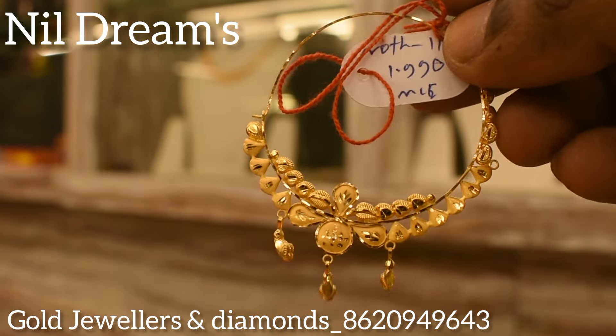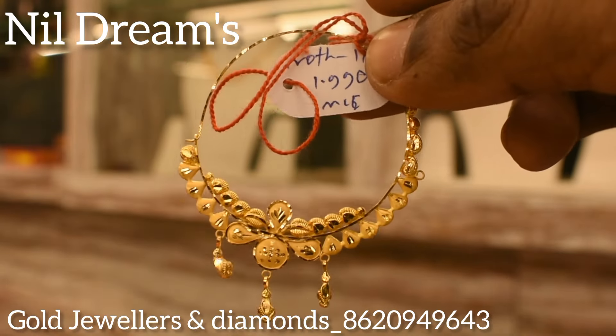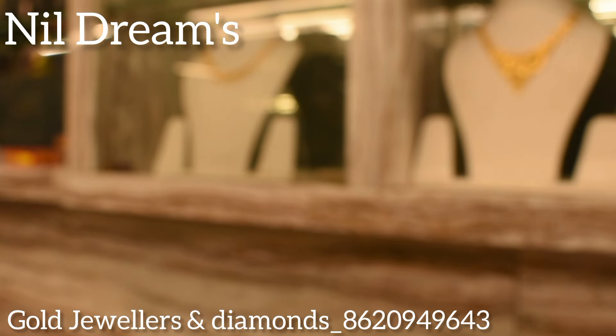The next one is a very beautiful, very traditional collection. This product is 590 mg weight, approximately 14330.